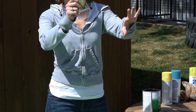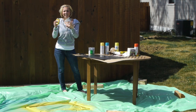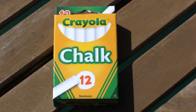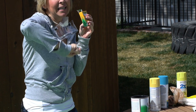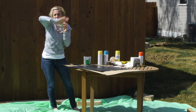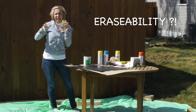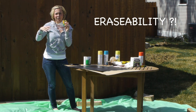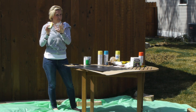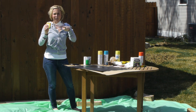A quick tip: after you wait those three days for the chalkboard to dry and everything is good to go with your chalk, the first thing you want to do is take your chalk on its side and go up and down all over the surface. Then just take an eraser and go over it. That way the erasability — if that's a word — will be better when erasing over the board after that. It says it right on the package, so I'm going with it.